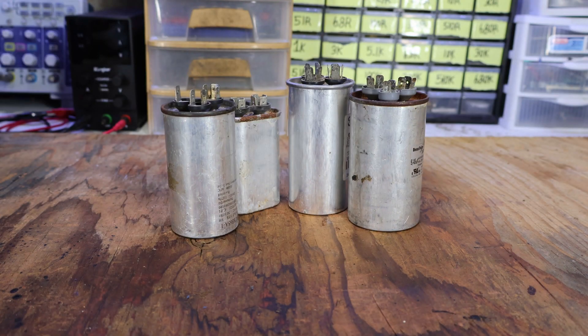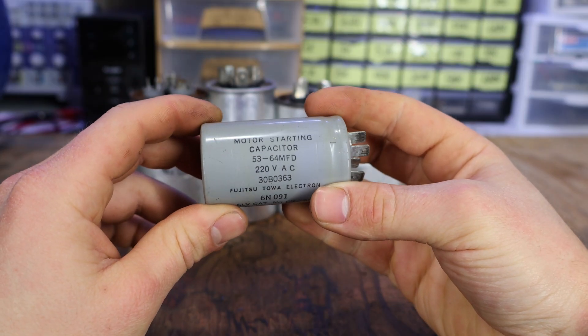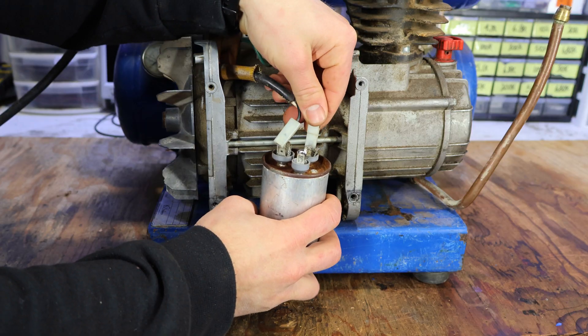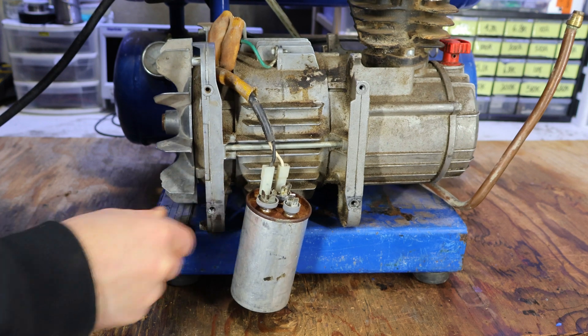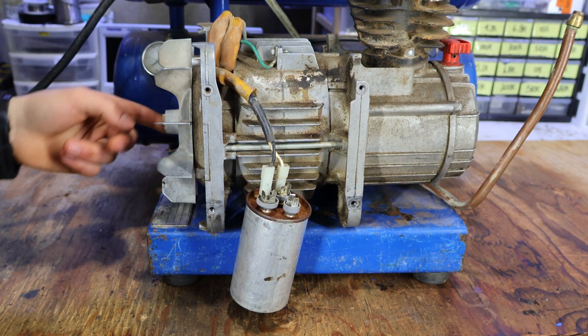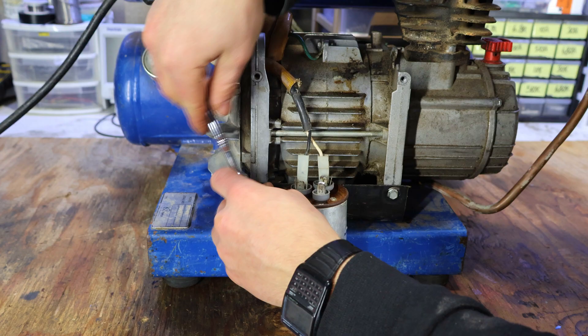I looked around my workshop and eventually found some capacitors which are used for central ACs. However, the closest capacitor to 53 microfarads I could find was 45 microfarads. Before testing to see if it works, I do have to mention that you have to spin it manually to make sure that it pumps air. In this case it does, but if yours doesn't and it is not seized, I would highly recommend checking on YouTube to see how to replace the reed valves.